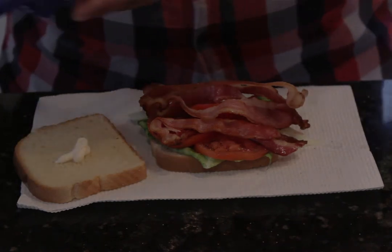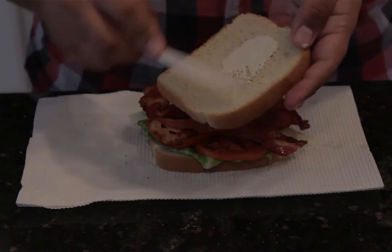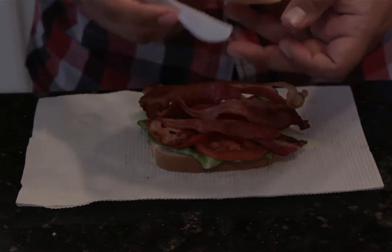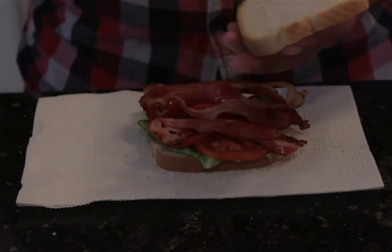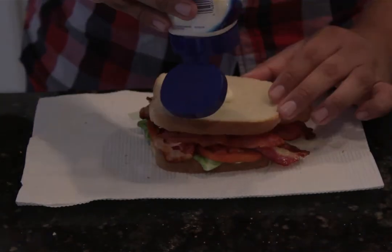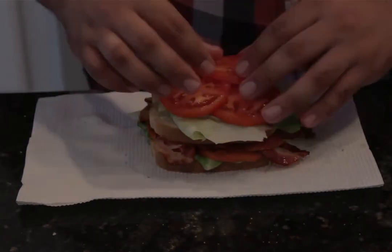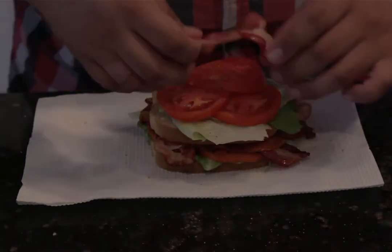Grab one more slice of toast, put mayonnaise on it and spread it, then put the bread on top and give it a nice mash. After that, repeat all those steps all over again for the triple-layer effect. Once the sandwich is done — bam! — look at this bad boy, it looks awesome.